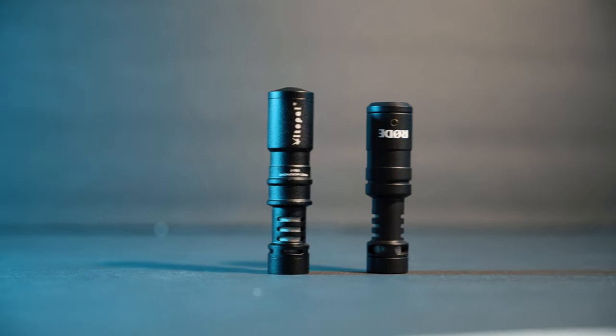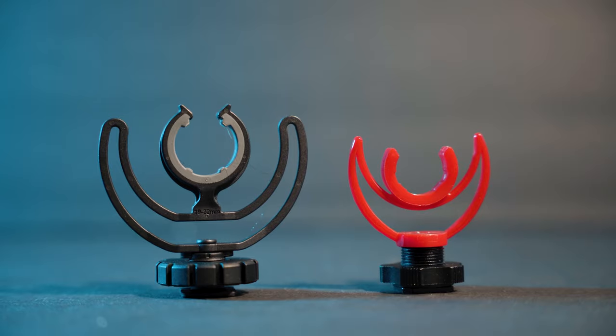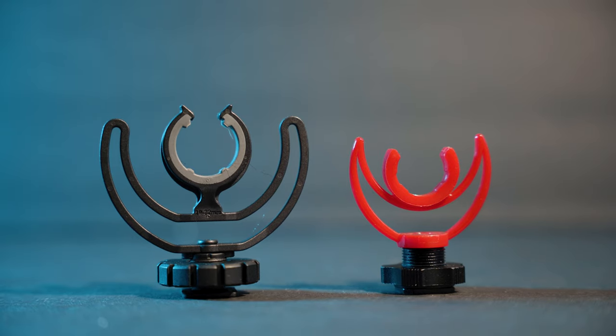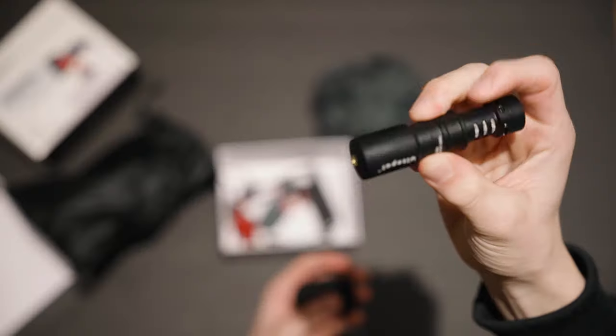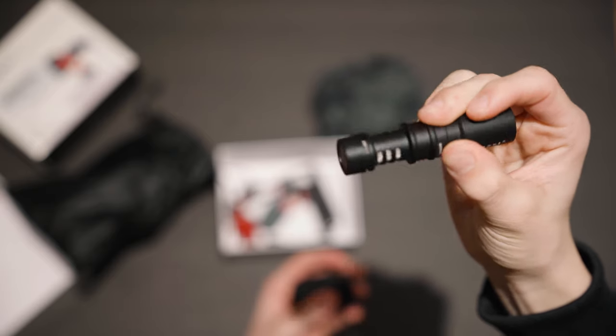The microphones side-by-side are pretty much identical by themselves, but when we look at the actual bracket that's supposed to absorb vibrations, you can see a clear size difference as well as a color difference. Overall the Rode feels and looks quite a bit more premium. Here is the bracket that comes with the VitalPal — it's all red and the plastic is honestly not good at all, quite stiff. The actual mounting piece is not the highest quality either, though the microphone itself feels quite the same as the Rode, which is a plus.